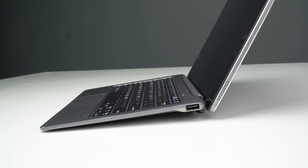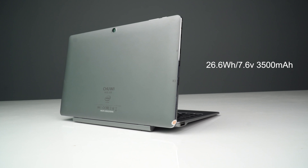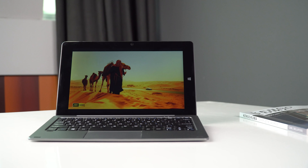It has a 26.6Wh battery inside that supports standby for up to 216 hours and video playback for 8 hours.